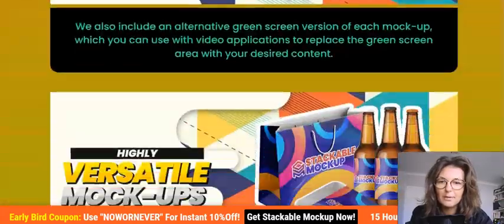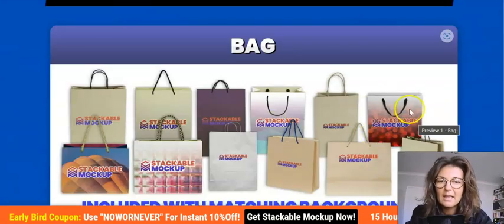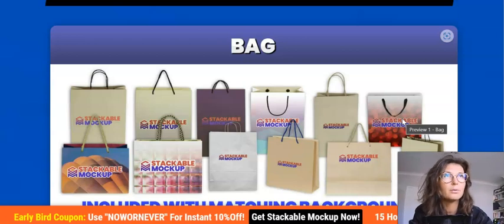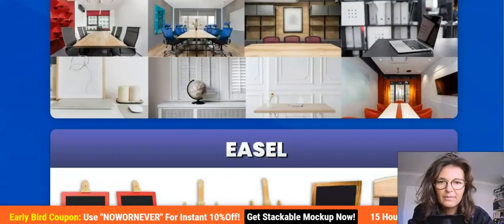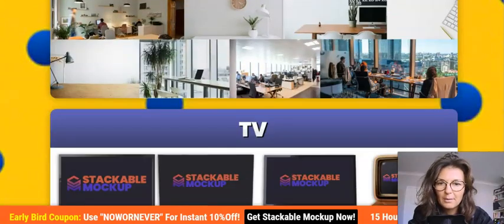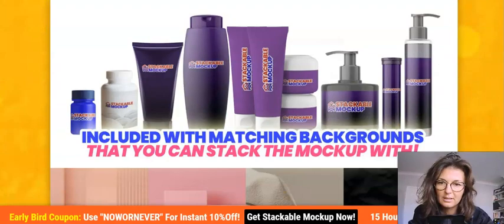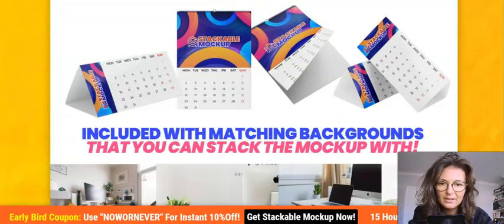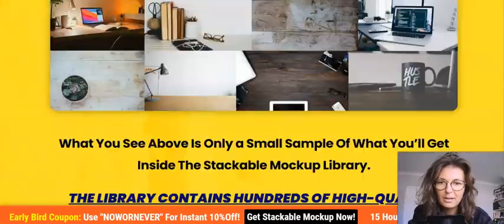Let me show you examples of the mockups you'd get. You have bags, and using the free Photoshop-like tool Photopea, you can change the name, logo, and everything. You're getting backgrounds, vehicles, laptops and computers, cosmetics, calendars, and banners. So check all of those out — if they'd be of any use, by all means pick it up.